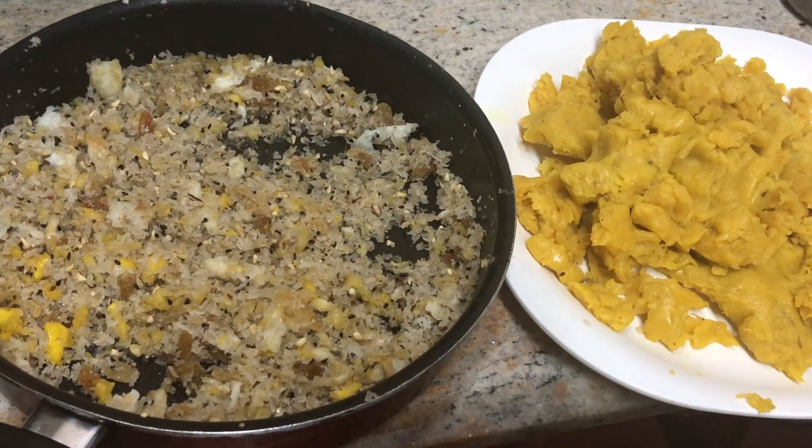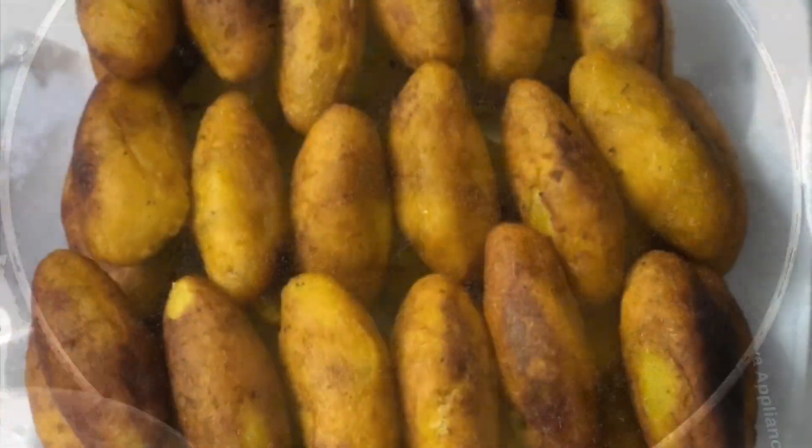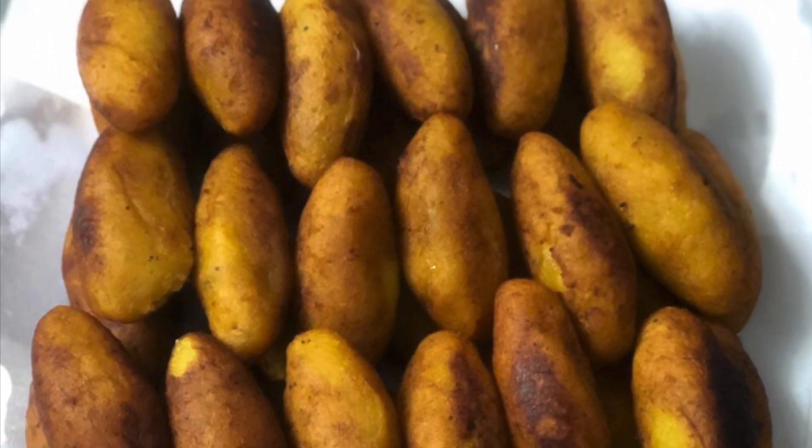Now I am ready to fry this. I will fry this. If you guys are ready, I will fry this. Bye!